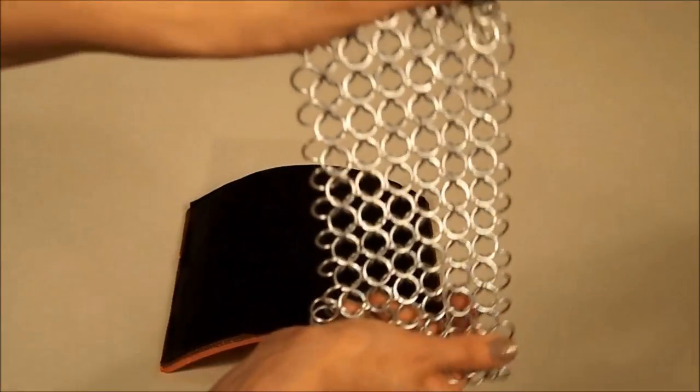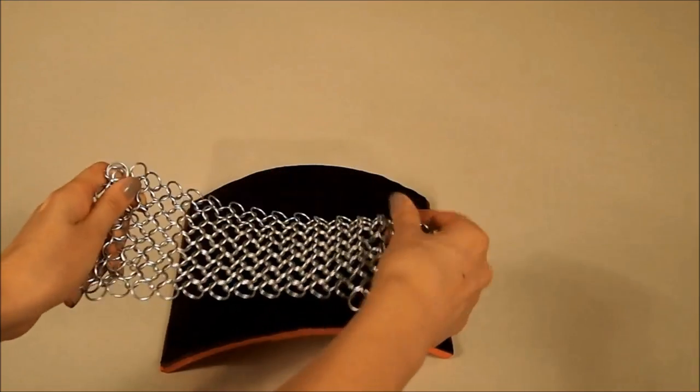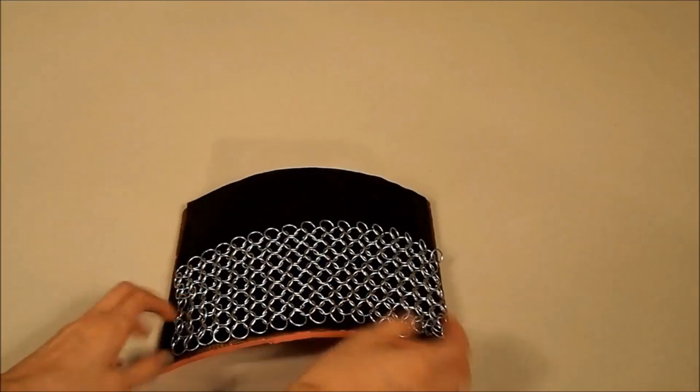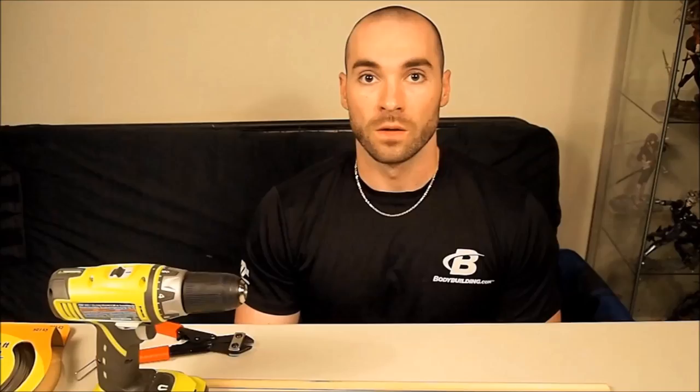Next you're going to work on some chain mail. So we have a piece here that we've been working on. This piece belongs to this particular pad. You'll see we're halfway done with this one — it takes quite some time. But once we're done here we'll glue it on.